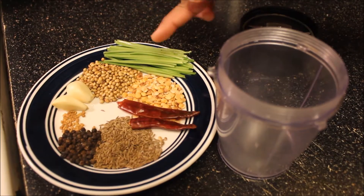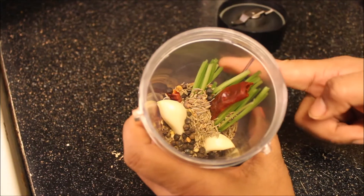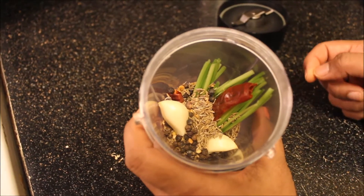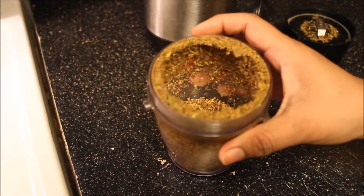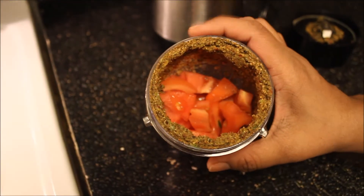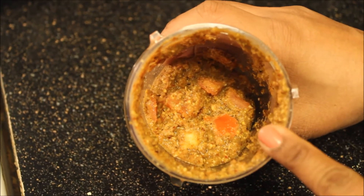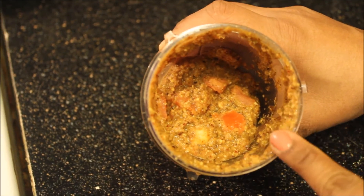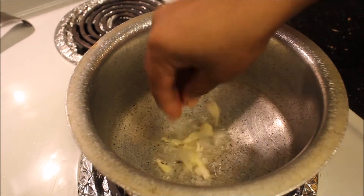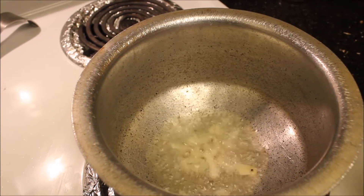We have to grind all these ingredients into a coarse powder without adding water. Then add tomato pieces and grind for one round. After grinding, it looks like a coarsely ground masala along with the tomato.